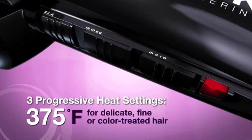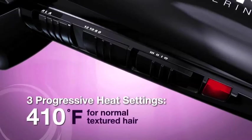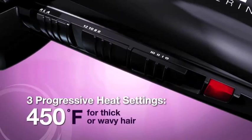Three progressive heat settings: 375 degrees for delicate, fine, or color-treated hair; 410 degrees for normal textured hair; 450 degrees for thick or wavy hair.